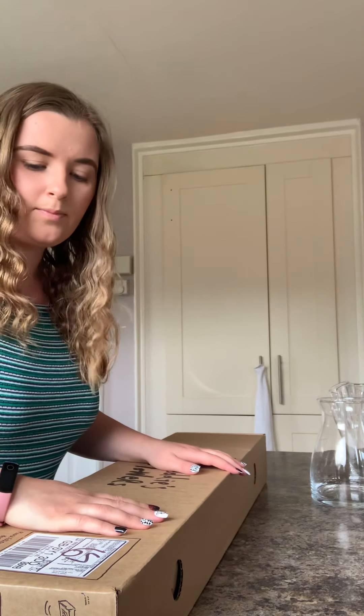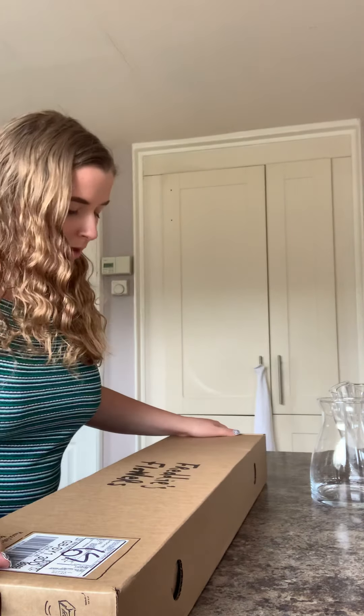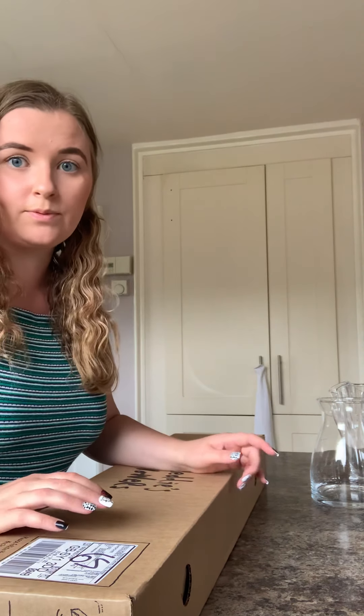Hi everyone, today I thought I would do a vlog. I haven't done one in forever. My aim was to do a vlog every day of lockdown, and obviously we're in week seven now, so I totally have not been doing that. I thought I'd vlog my flower delivery today. This is my second flower delivery from Freddy's Flowers. I was really pleased with my first delivery two weeks ago — they've just gone in the bin, so they lasted a really long time. We'll open this box and see what we've got.